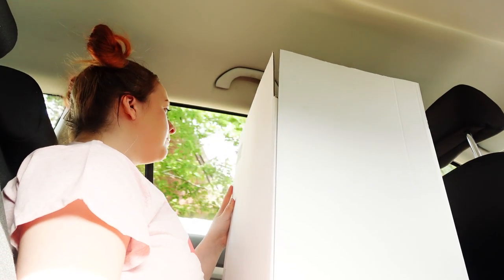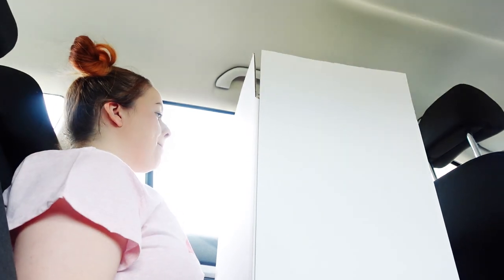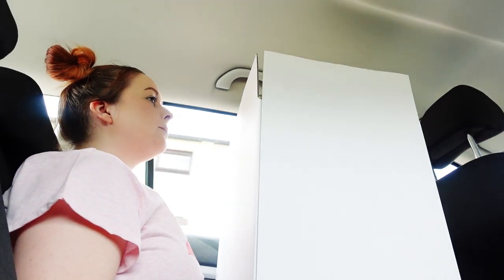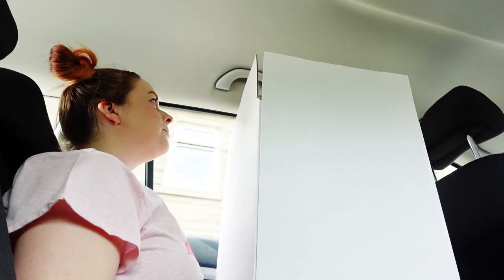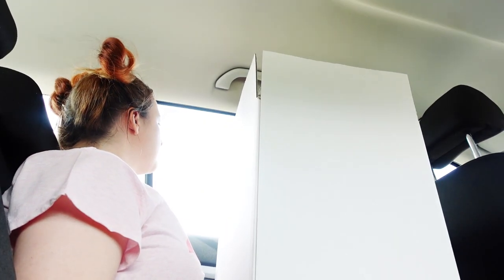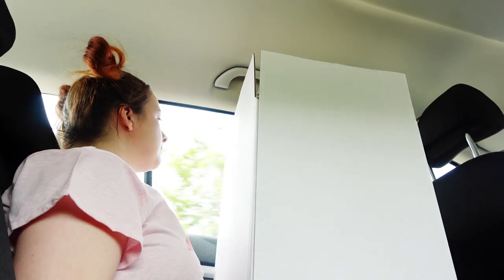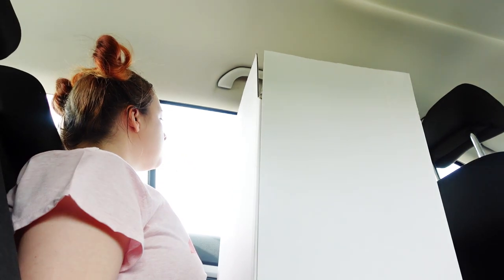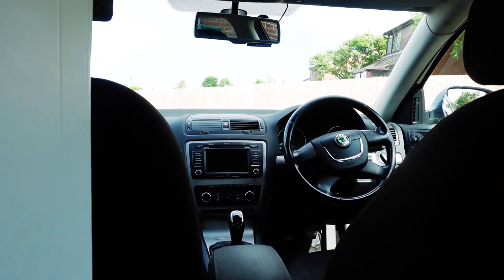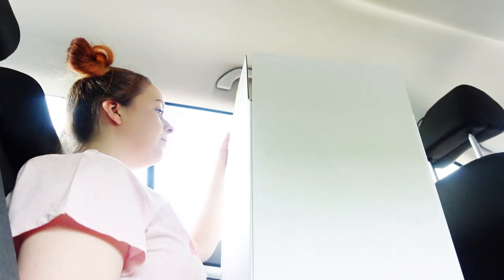He knows not to set off from a junction too fast. He knows not to brake too fast. Obviously we can't always help that, but he does the best he can. He goes round corners nice and slowly and he warns me if there are any speed bumps coming. A lot of venues have speed bumps, which is not very helpful. So I will sit with the cake on my knee for the entire duration of the journey, holding the box underneath, and my jiggly thighs are extra suspension for the cake sitting on top of them.